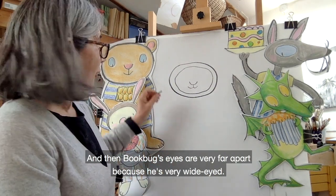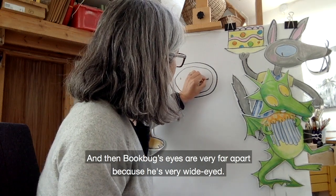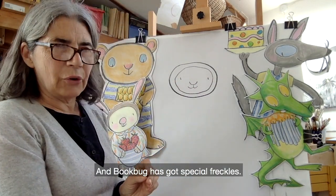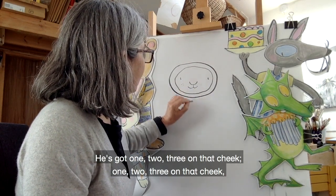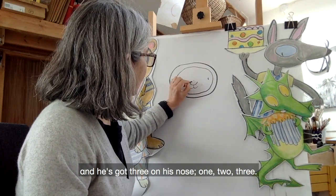Bookbug's eyes are very far apart because he's very wide-eyed. There we go. And Bookbug has got special freckles — he's got one, two, three on that cheek, one, two, three on that cheek, and he's got three on his nose: one, two, three.